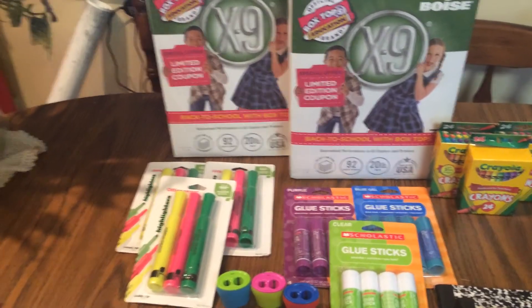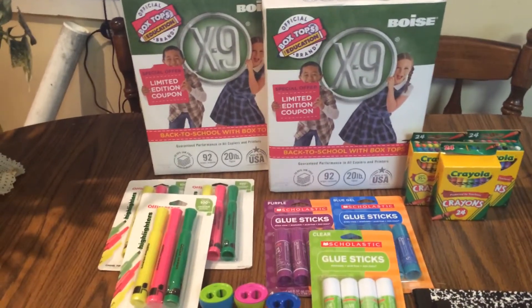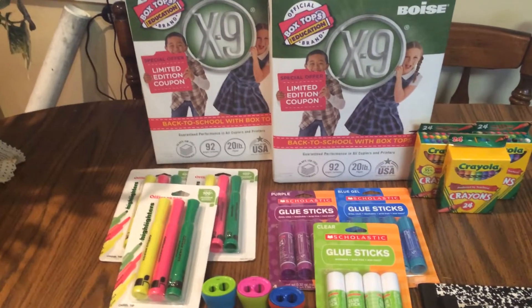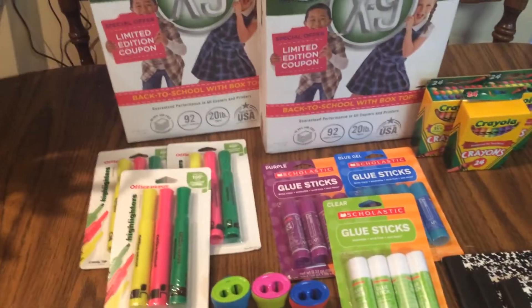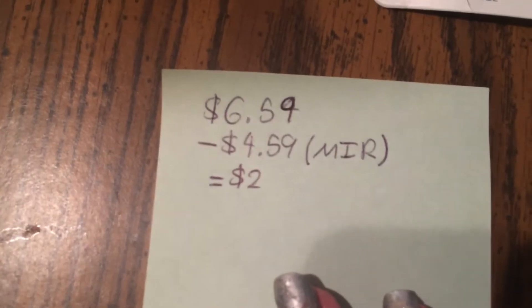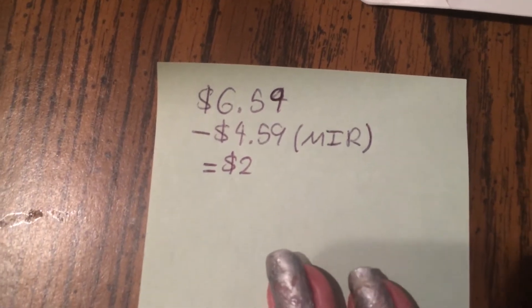The first deal is the copy paper. My dad and mom use the printer more, so I gave him the option — if you want to pay for it, you can. Down here you guys can see that was $6.59, and then you get back a $4.59 mail-in rebate, making them $2 a piece. It is a limit of 2 as well. It's a really good price because they're normally around $6, which I believe was the retail price.